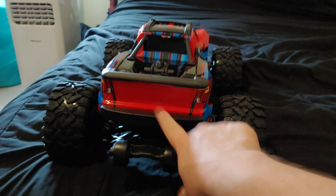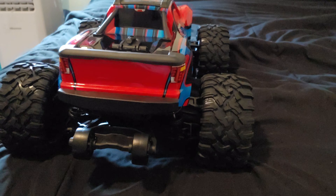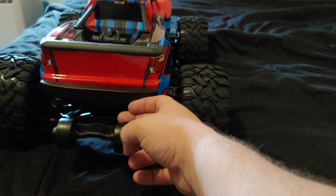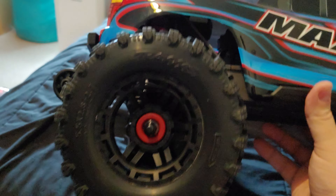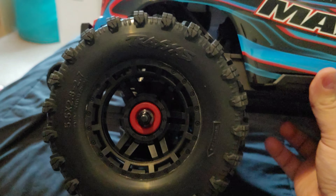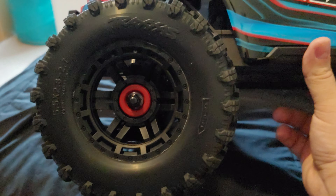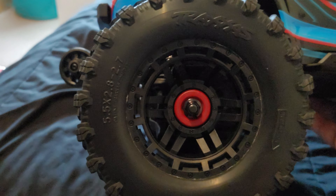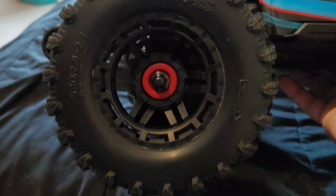There is a lighting kit you can buy that replaces the back bumper and front bumper and adds headlights and taillights. The kit does have reverse lights, so the taillights are on normally and when you go in reverse it turns on the white back lights. These are beefy tires, and the advantage is that this truck can use any tire that has a 17mm center hole — you put the adapter in and run those tires.